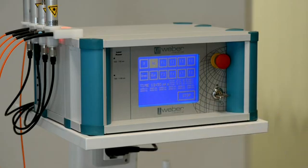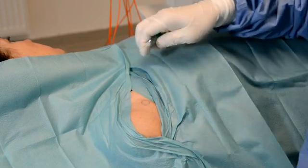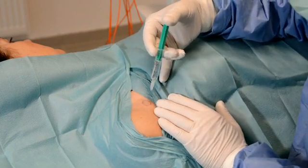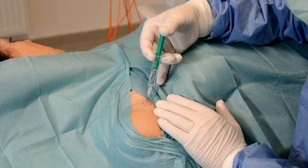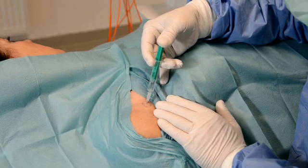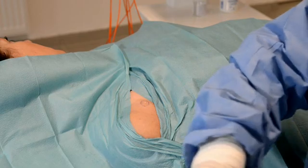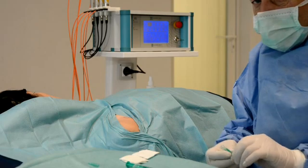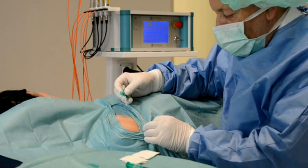I have switched the red laser on and we can see it working later. First step now is the local anesthesia, which is a normal procedure in our daily practice. We push the needle forward and pull it back under injection of the local anesthesia. Normally we wait a minute until the anesthesia is working, and now I will insert the butterfly needle on the pain area.